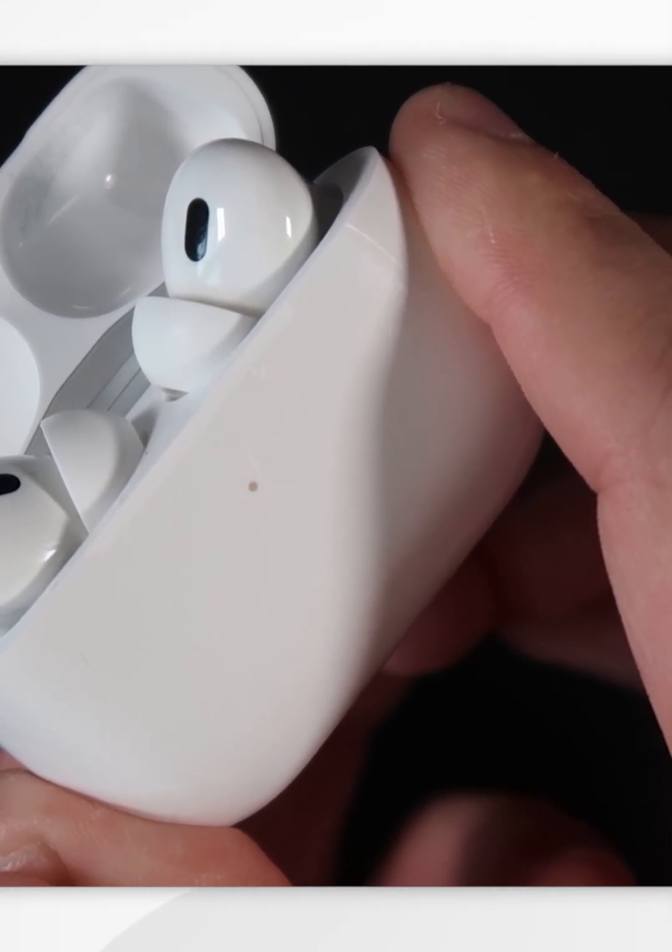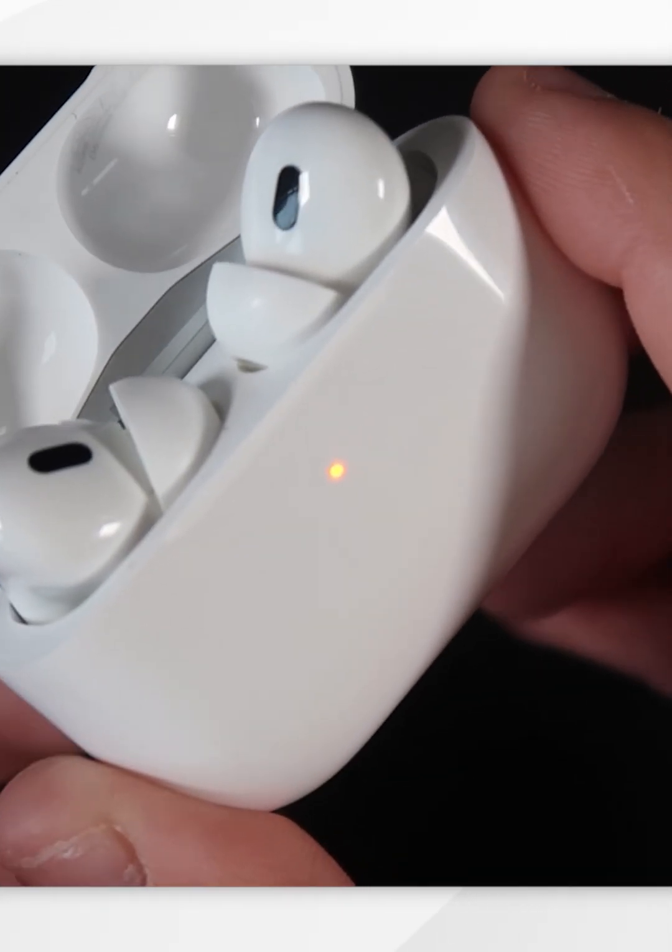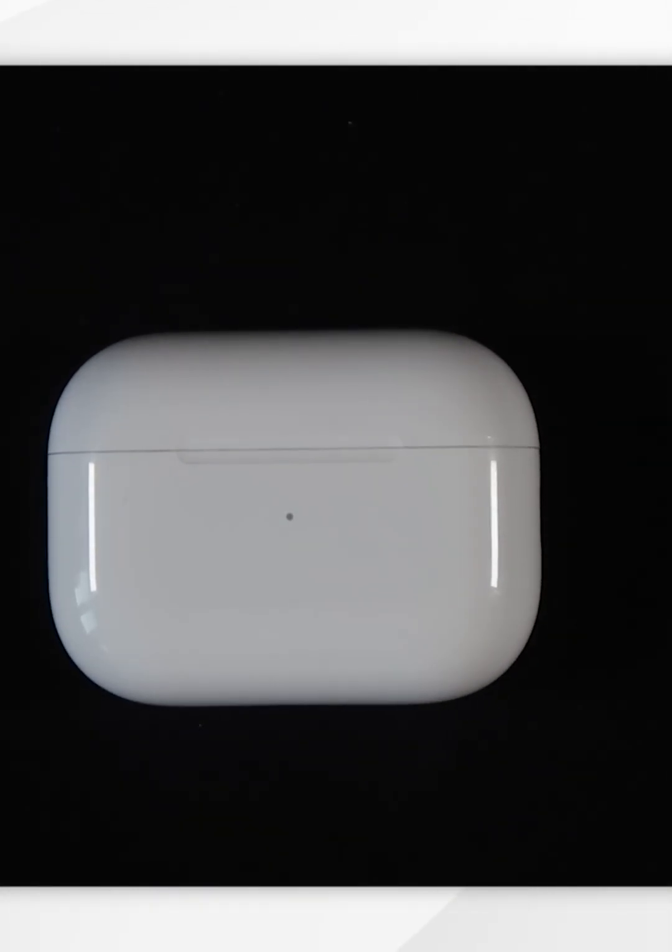The LED is now flashing amber, so you can release your finger from the button and close the AirPods case. This means your AirPods have now successfully been factory reset and are ready to pass on to a new owner.